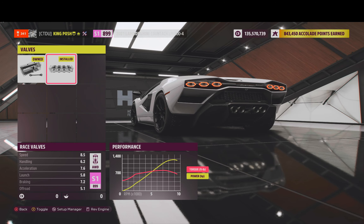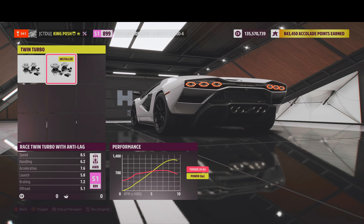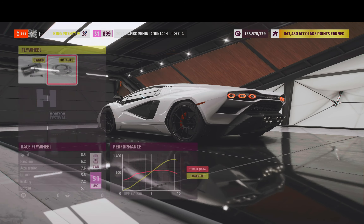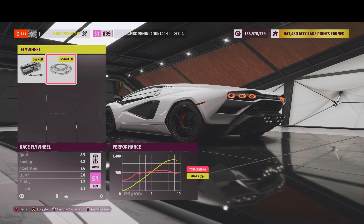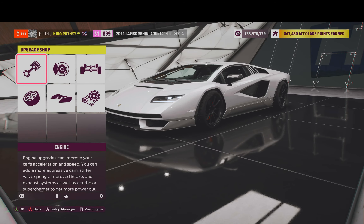Everything here is race all the way through. It's got that anti-lag — the flames just aren't there today, sometimes they are in the video, sometimes they aren't. Race intercooler and then a race flywheel. So everything is pretty much on here to get it up to an S1 899. That's what we did, and there is the build.